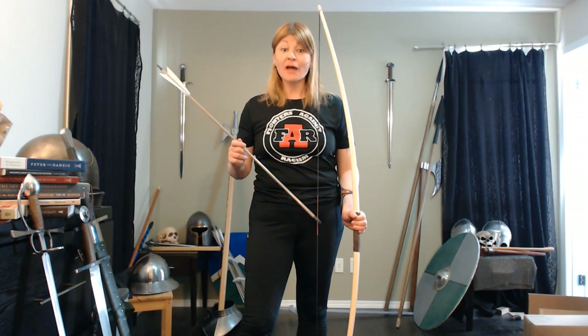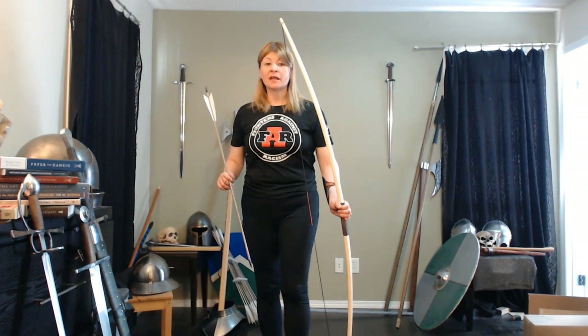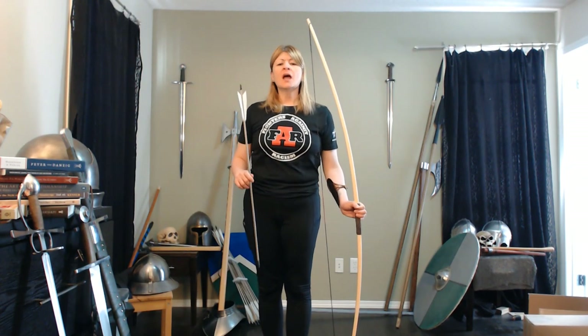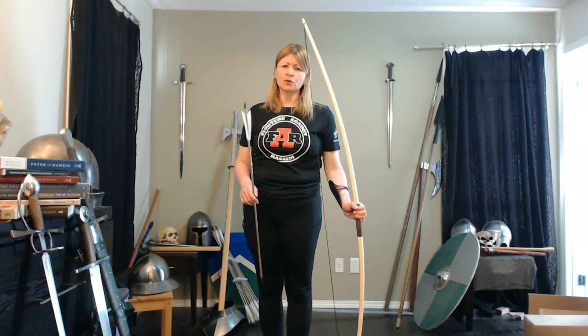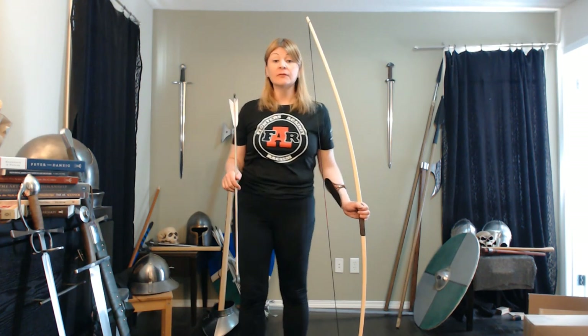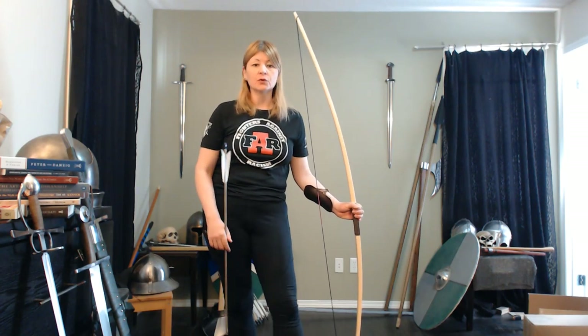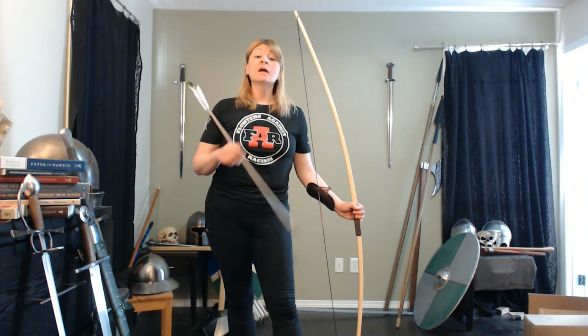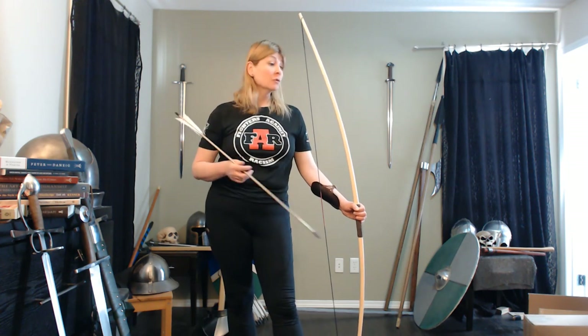Hi friends, I have a longbow — taller than I am. Six foot stave of wood. Hickory, not yew wood or ash, but a nice hickory longbow of 45 to 50 pound draw weight. I ordered this through Graven — G-R-A-V-E-N — in the United States, and because it's hickory, it was affordable.